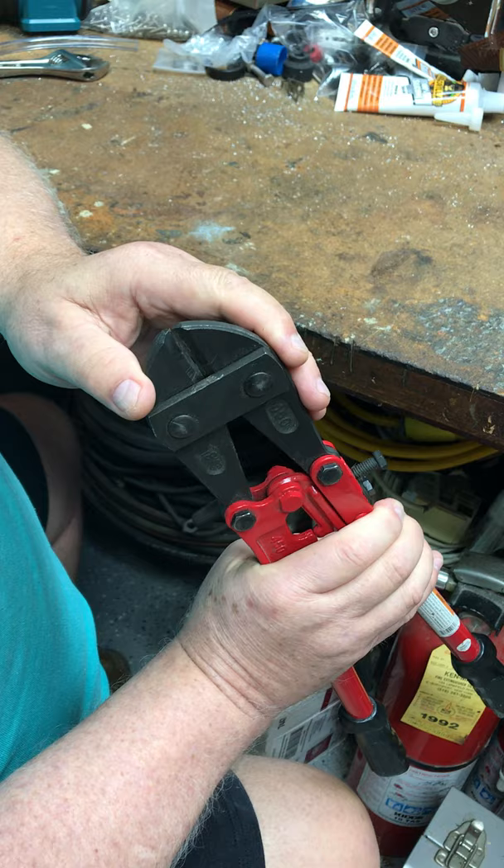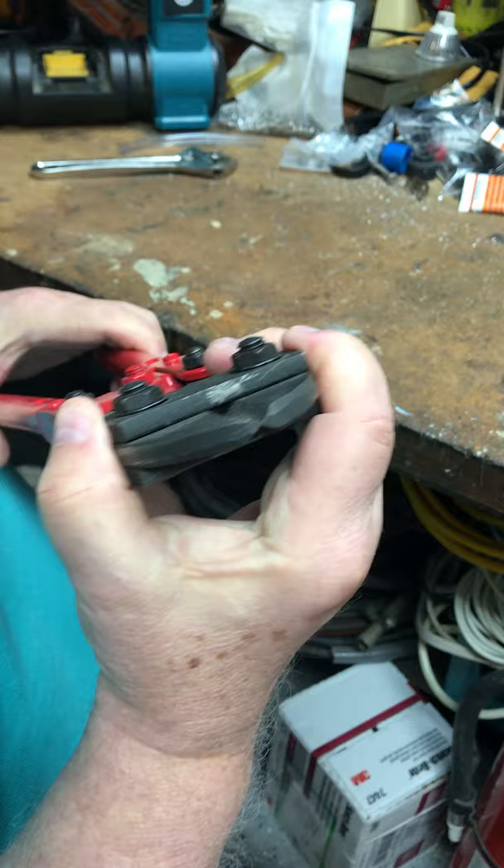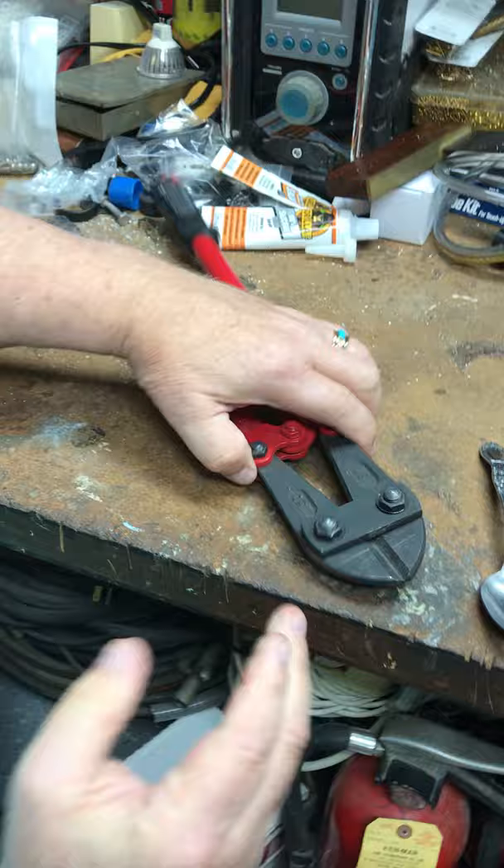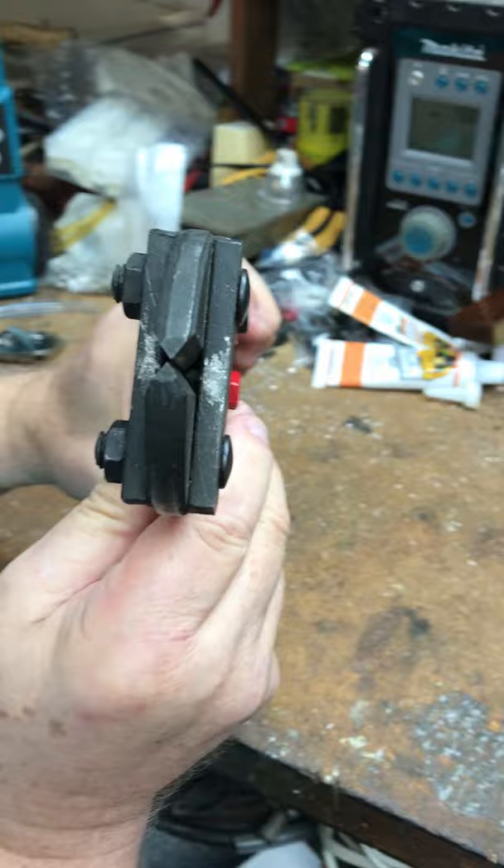There are two adjustments on a bolt cutter. These two bolts align the jaws so that they are perpendicular to each other. You can see how they're off — the top one's a little bit skewed to the right.